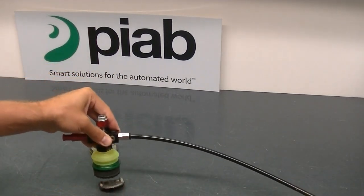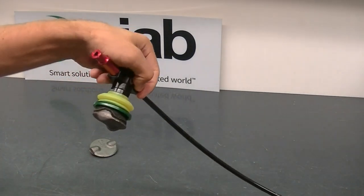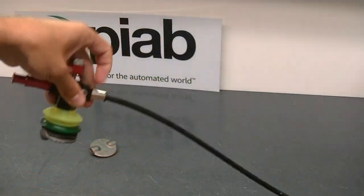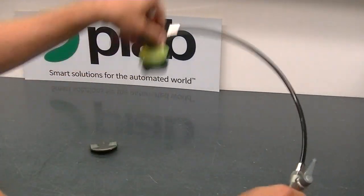Now we'll grab the small one with the same cup. You can see the textural changes there — there are geometrical changes that it's conforming right around. You can get a good hold there and move it up, down, and around.